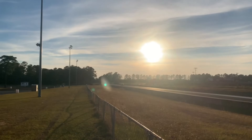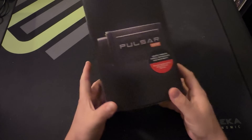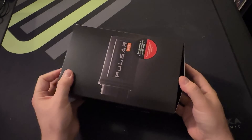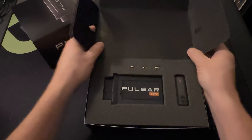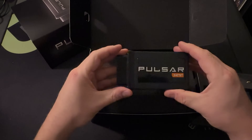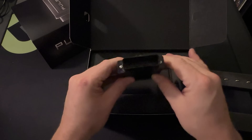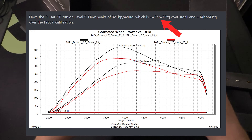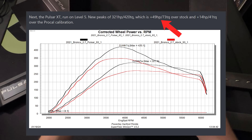Let's start and take a look at the heart of today's performance gains. This is the Pulsar XT. It's an inline performance module that leaves your factory ECU untouched. That means zero trace when removed, perfect for those dealership visits. The Pulsar XT is said to provide up to 55 more horsepower and 69 foot-pounds of torque, all while improving drivability and power response. In fact, the marketing team over at Superchips put their Bronco on the dyno and saw gains up to 49 horsepower and 79 torque.